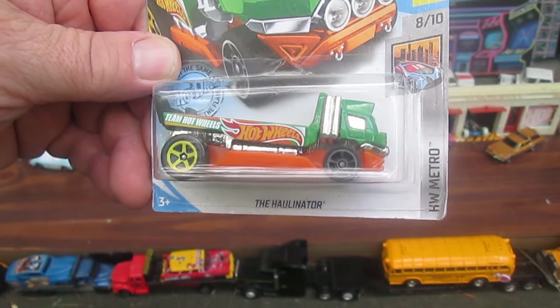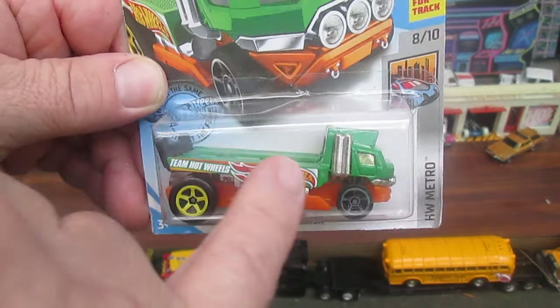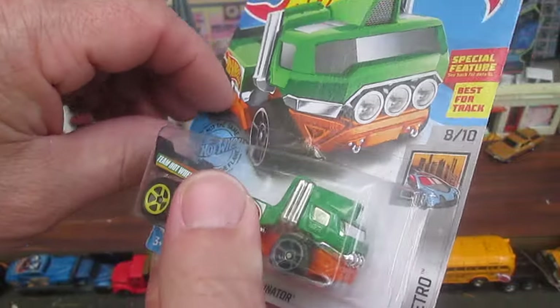But Team Hot Wheels — got the Hot Wheels logo right on it. That is pretty cool. Let's just see how cool it is once we get it out of the package.